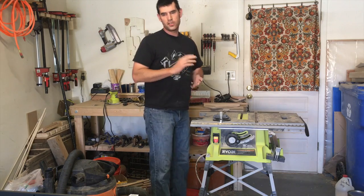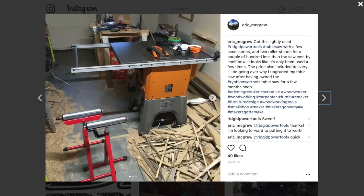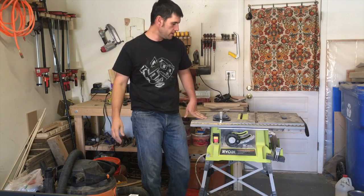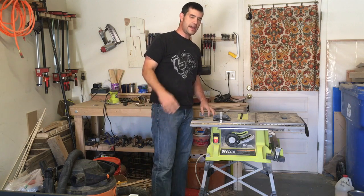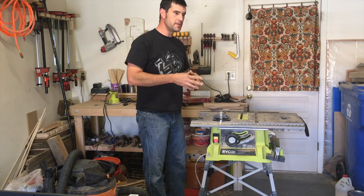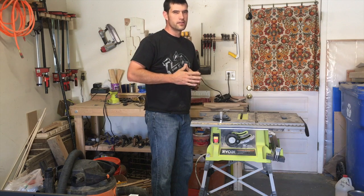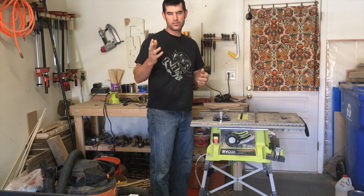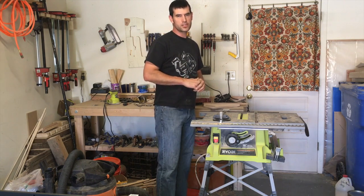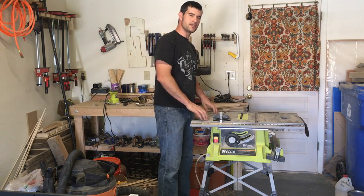If you've been following me on social media, you've seen recently that I bought a Rigid R4512 professional contractor table saw. It has a cast iron tabletop and all that. It's about $580 brand new online from Home Depot, and around $607 from some other companies. I bought mine used and I bought it specifically because I needed to replace this saw here.